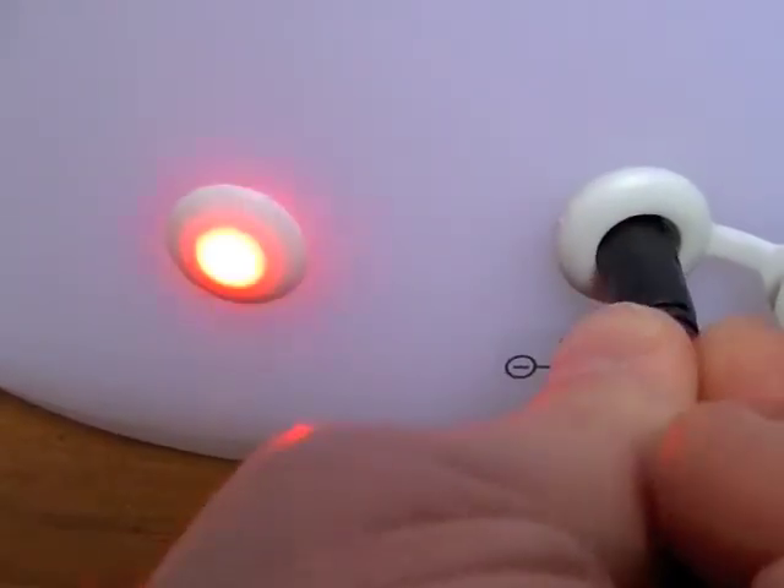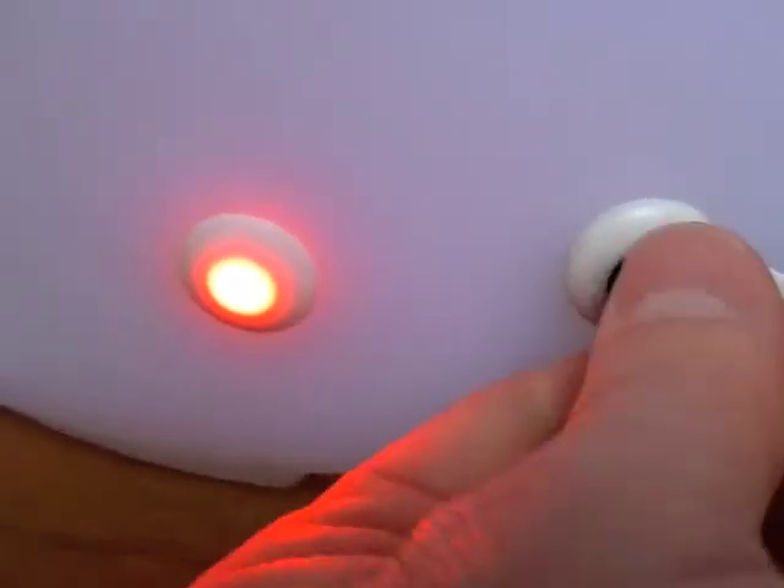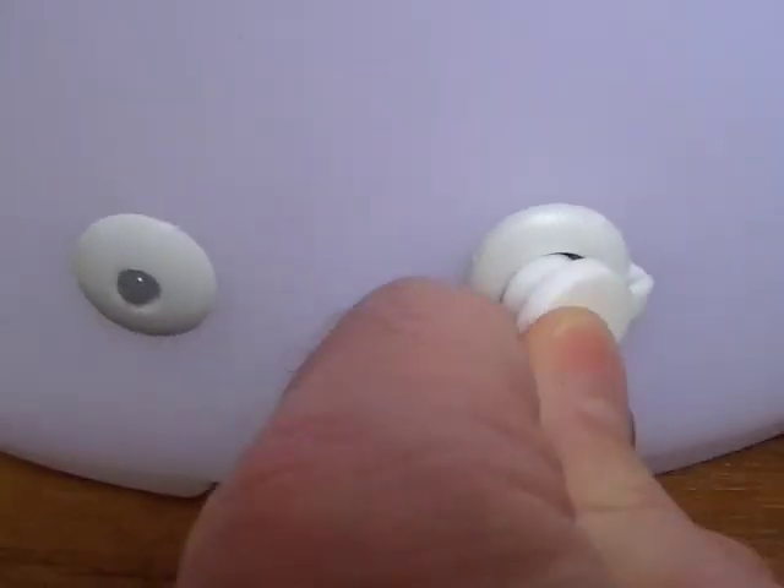With an international outlet it charges within four to five hours and lasts for four to seventeen hours depending on the mode you choose. Don't forget — it's waterproof.